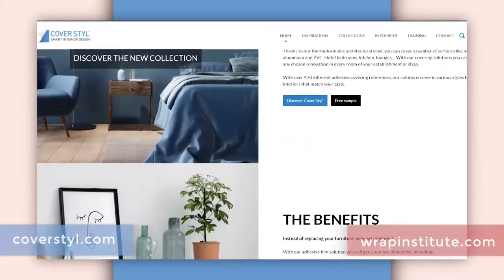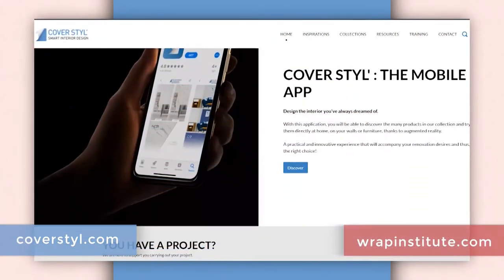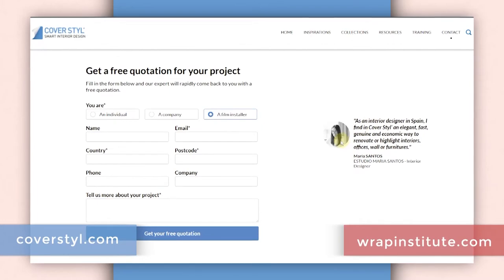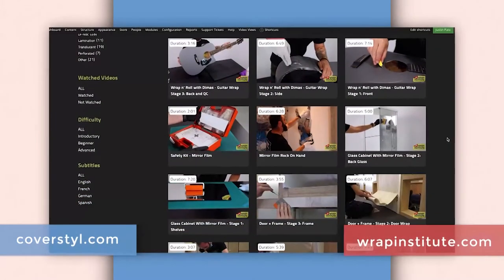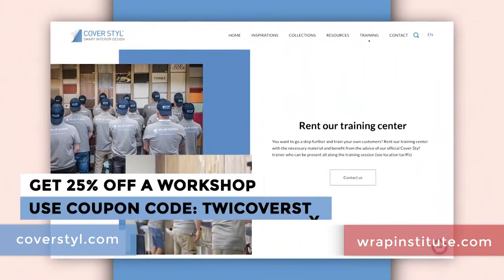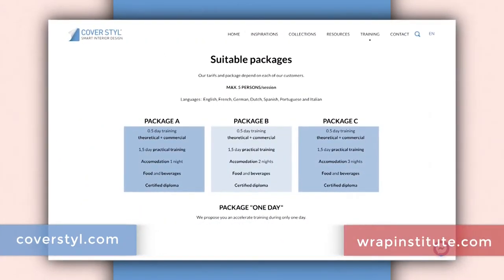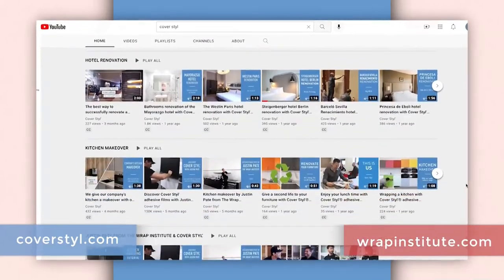To upgrade an object like this in your office or home with interior wrap film, you can go to CoverStyle.com or a CoverStyle distributor in your region to purchase the wrap film and hire a professional installer. Or you can do it yourself using the tips and tricks from this video or a more detailed video for professionals on the Wrap Institute. You can also take a workshop at CoverStyle headquarters in Luxembourg to get hands-on training. Be sure to check out the other videos in this Wrap Rejuvenation series on this flat in Amsterdam to get inspired and for great install tips and tricks.